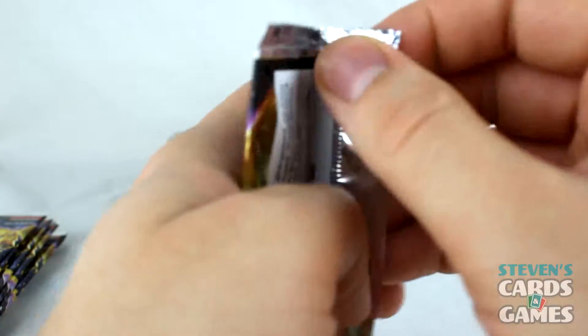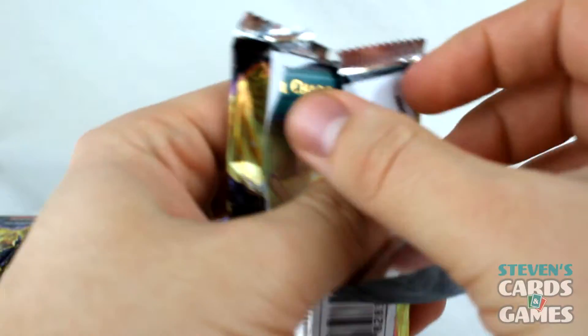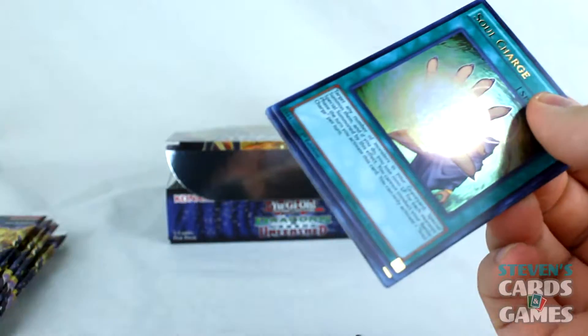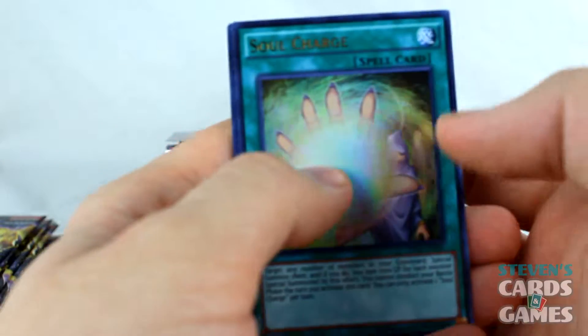We're only three packs in and I feel this is going to be a very special booster box. Soul Charge! Oh, that is so cool. Three packs in, going on to the fourth now.